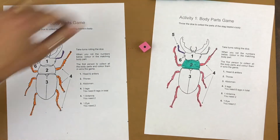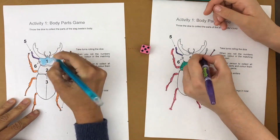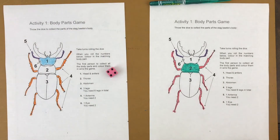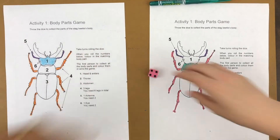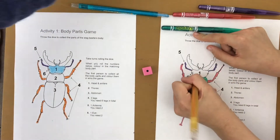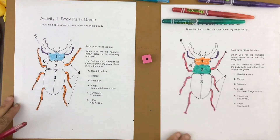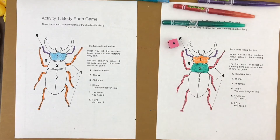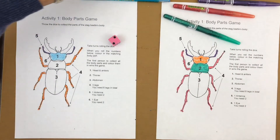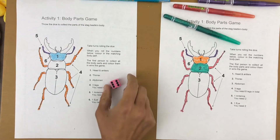I rolled a one — the head. Adele rolled a one, so she gets to do her head too. I rolled a four but I've already got all my legs, so it's Adele's turn. I rolled a one — already did the head. Adele rolls two — thorax already done. I roll a six — I get to color one of the eyes.